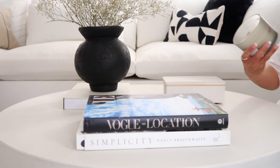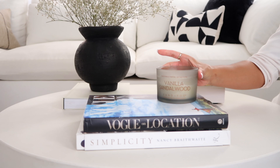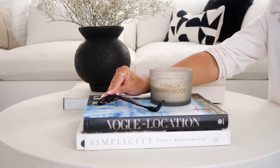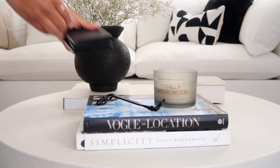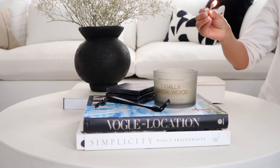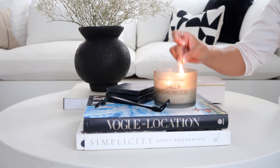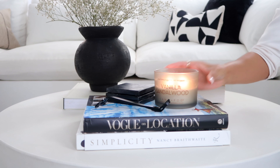Let's go ahead and add a candle. This is just vanilla sandalwood by Santa and Fog — I got it from HomeGoods. And then I'm going to add my wick cutter. These are great if you love candles — it keeps your candles burning smoke-free, and they're great decor pieces as well. Let's also add some coasters to make this a little bit more functional. I love using candles because it just really warms up the space, sets the mood, and it smells amazing. So this is look number one.